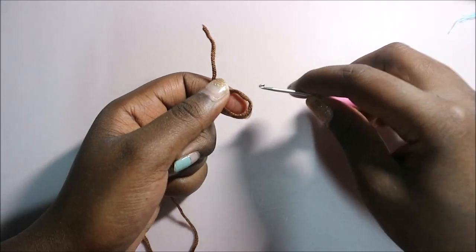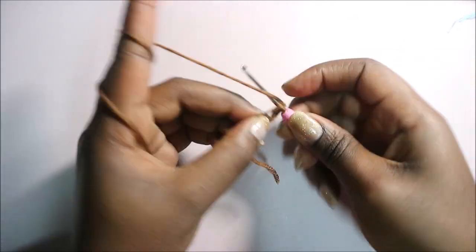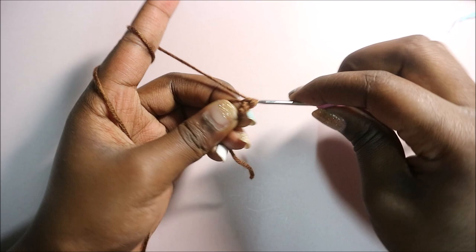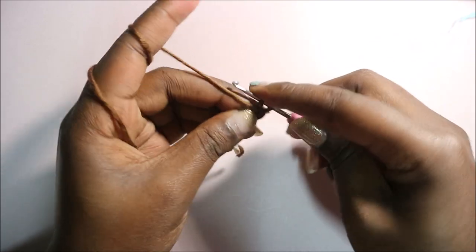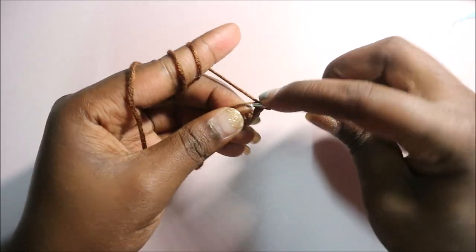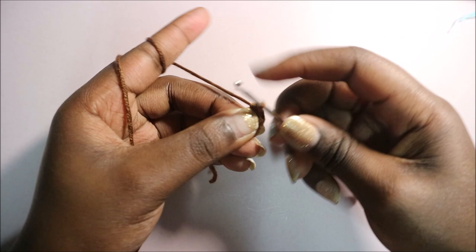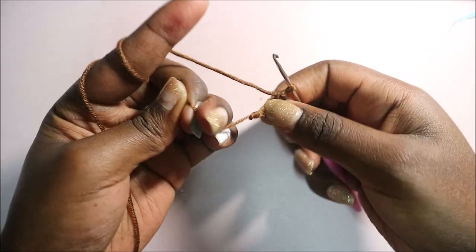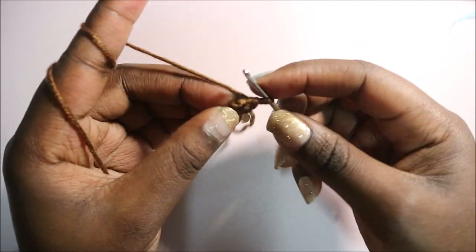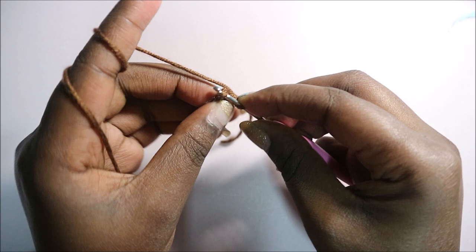We're going to start with the brown yarn and begin with a magic ring, doing six single crochets into the magic ring — one, two, three, four, five, and six. Then close it up and slip stitch at the beginning.